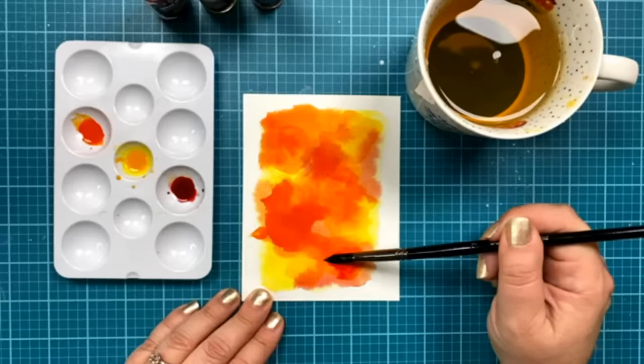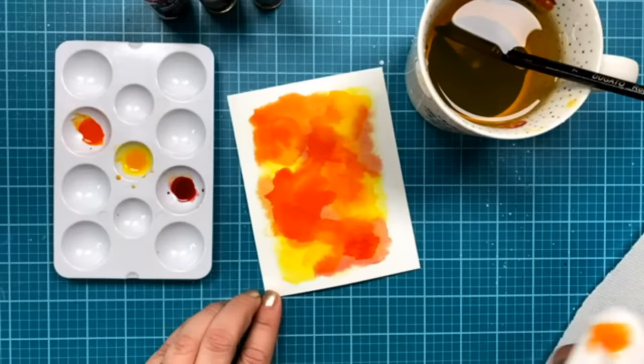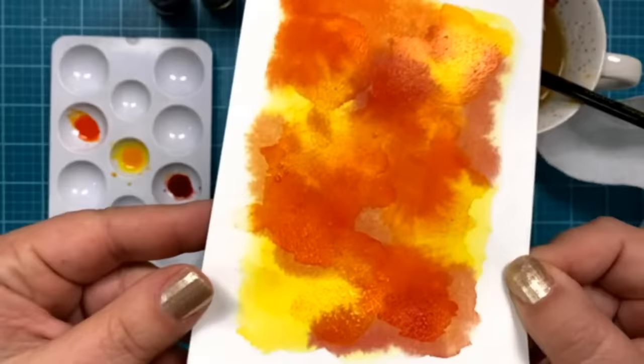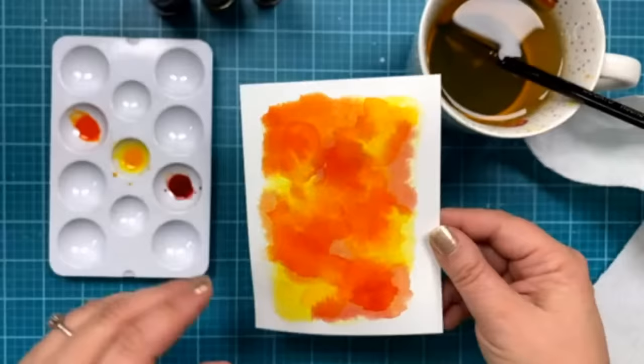I'm going to be covering up a lot of this background, so I'm not super worried about exactly how it's looking right now. You can see paint dripped a bit over on the side — one thing you can do with watercolor is just take a paper towel and dab what you don't want. That makes it very forgiving. I can even tap in where I thought it was a little too dark of orange and take some away, so you're not stuck with it if it's not what you love.